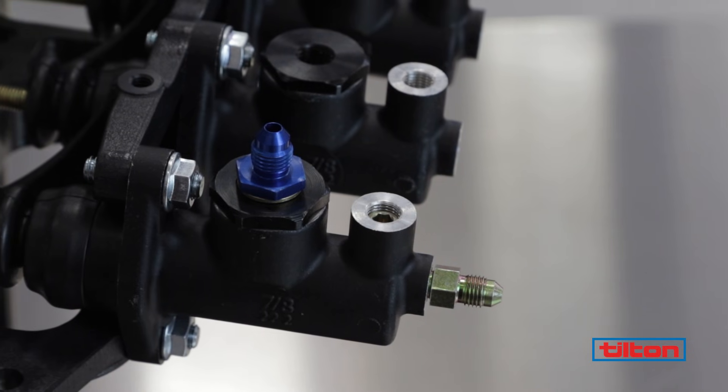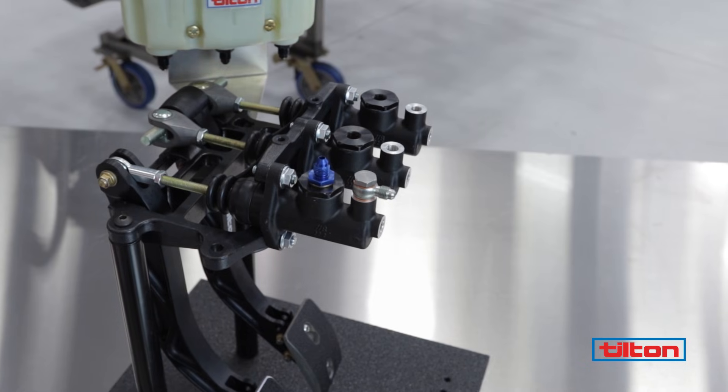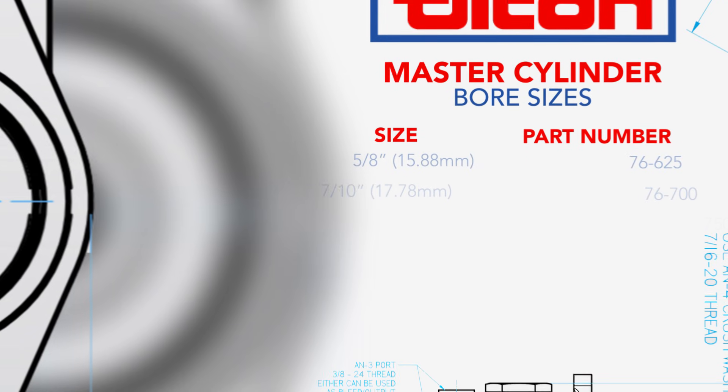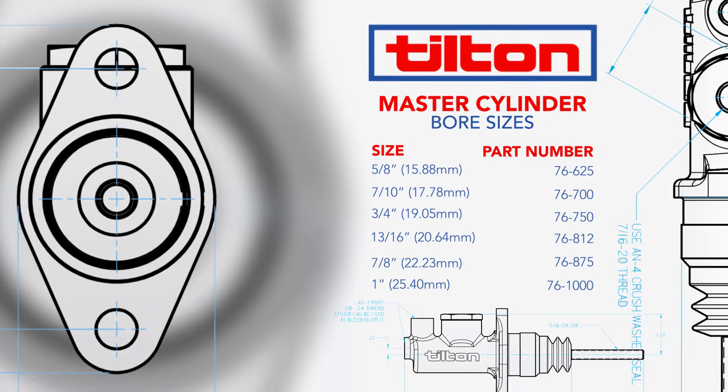If you find that what you need is outside of the optimum range provided by the bar, you will need to make a master cylinder bore size change. Tilton offers master cylinders in a wide range of bore sizes to allow proper balance bar setup for practically any vehicle.